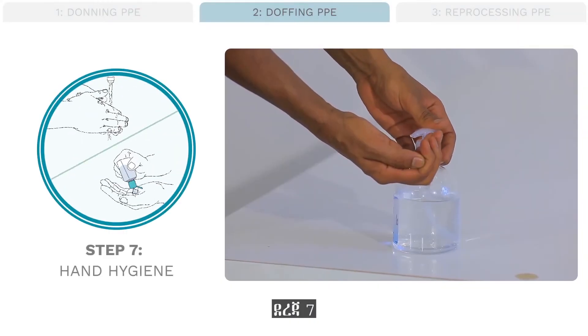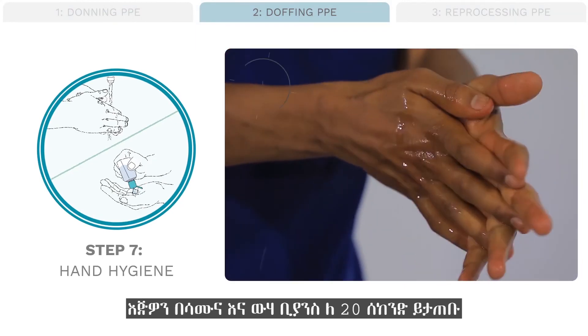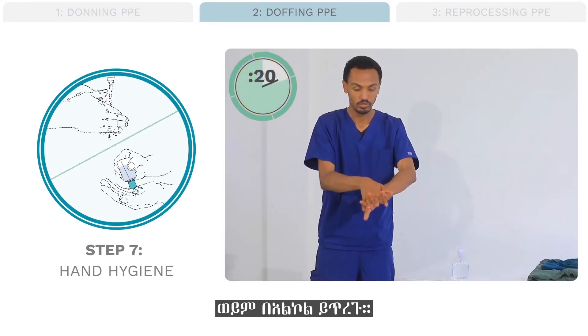Step 7: perform hand hygiene with soap and water for at least 20 seconds or alcohol-based hand rub.